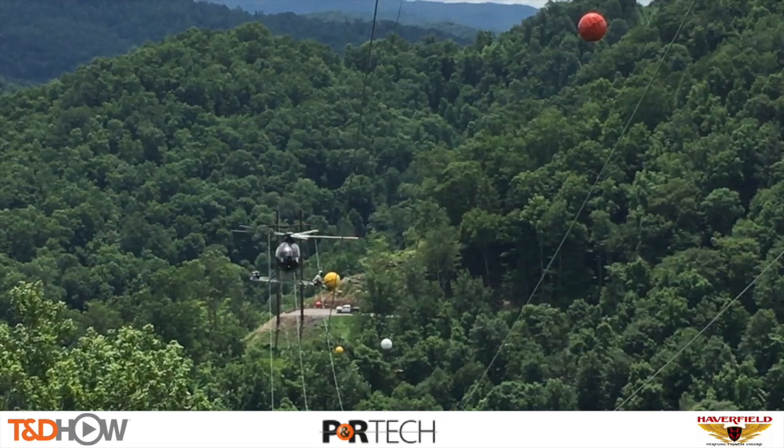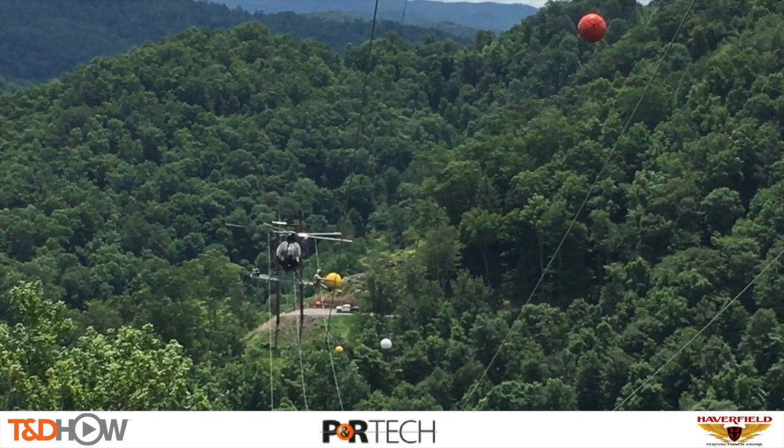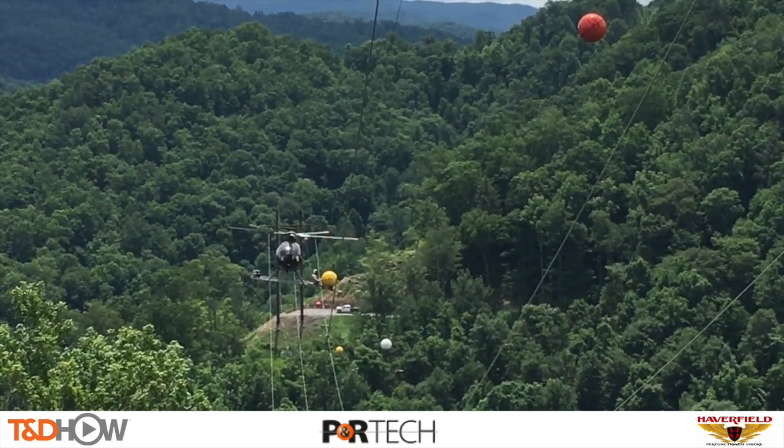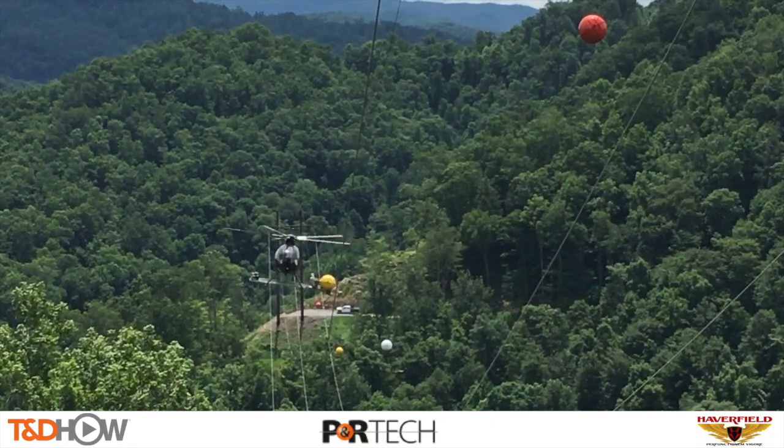This video is sponsored by P&R Technologies, makers of the power line marker balls we are about to see, and Haverfield Aviation, supplying helicopter installation services.